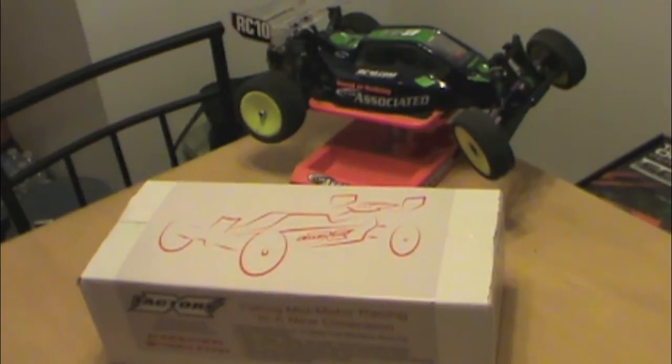He was driving an XFactory X6 Squared at the time. I was really impressed with the design of the chassis, the looks of the chassis, and it handled really well. So ever since that point I've really been into XFactory. They do a great job — good quality parts. I know Paul Sinclair and Chaz both run the shop very well and they put out a good product.